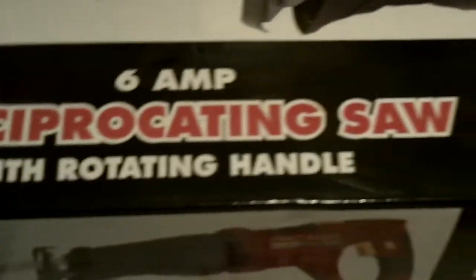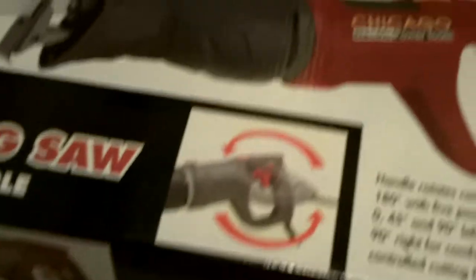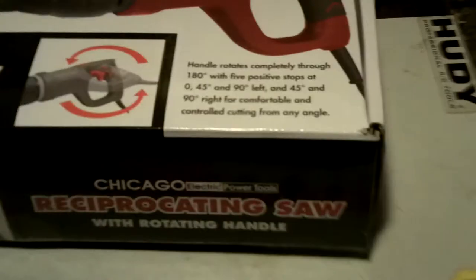This is one of my favorites: the Chicago Electric 6-amp reciprocating saw with rotating handle. I would call this a Sawzall, not a reciprocating saw — same deal, though. And it's from Harbor Freight, of course.